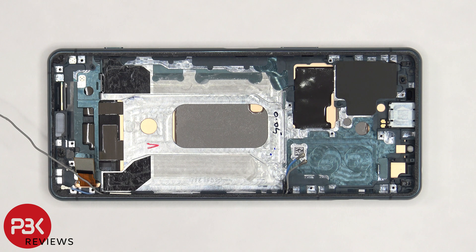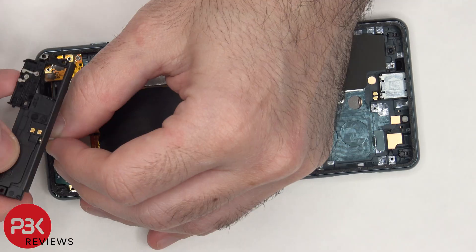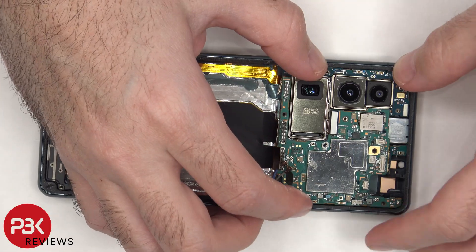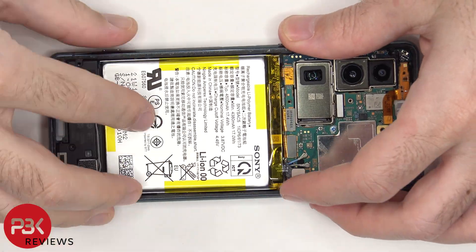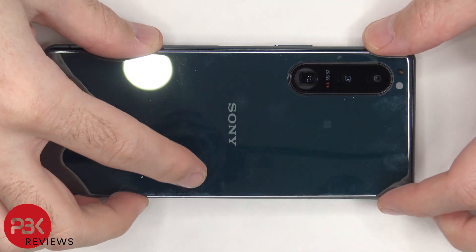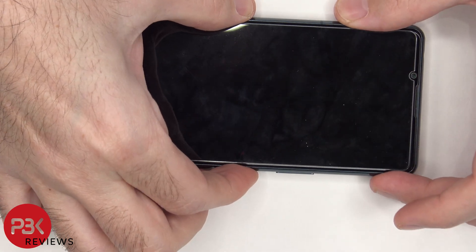For the repairability score on this phone, I give it a 5 out of 10. Now it's time to put the phone back together. Once everything's back in place, apply new adhesive and reattach the back plate. Flip over the phone, power it on, and you're done.